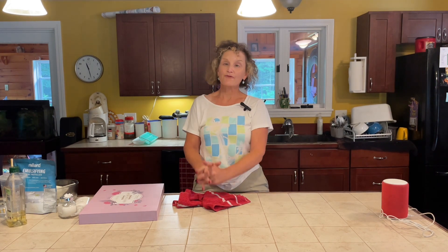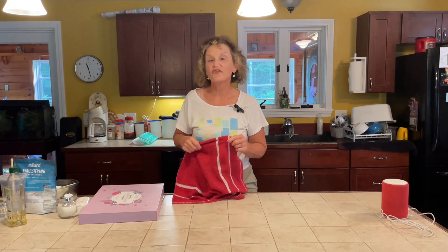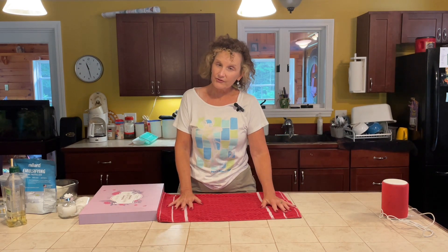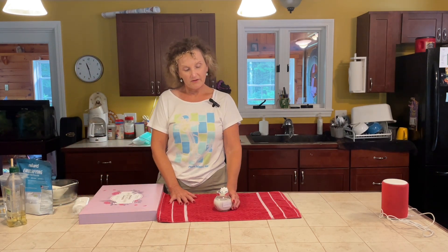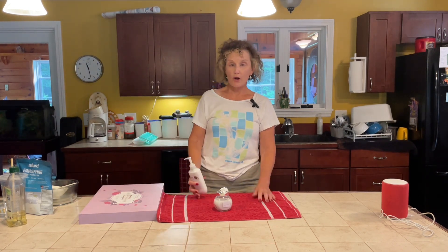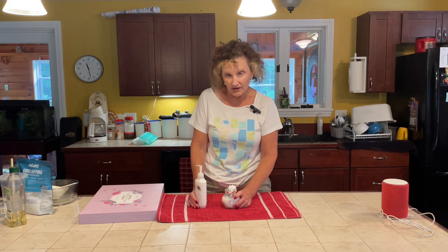So anyway, without further ado, how to make hand lotion. The first thing I always do is lay out a towel, just in case. The great thing about making hand lotion, as I've perhaps mentioned in a different video, is that it is great as a gift, it is great for our planet because it involves recycling jars or containers, it's a lot of fun, and I can make my own fragrances. It's actually pretty affordable, surprisingly.